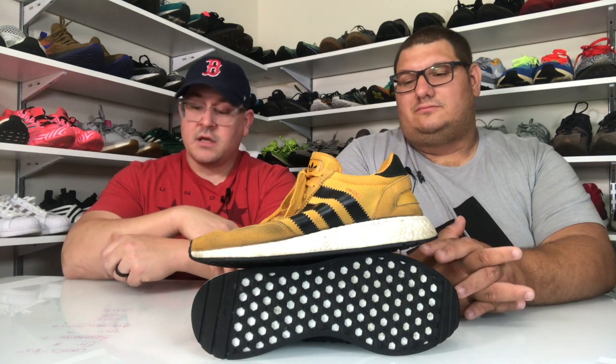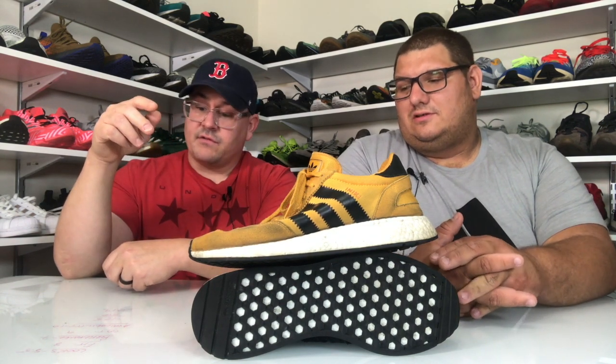Women actually seem to have the cooler colorways on this shoe — that seems to go that way with a lot of shoes. Ladies, jump on this shoe. It's comfortable — very comfortable.